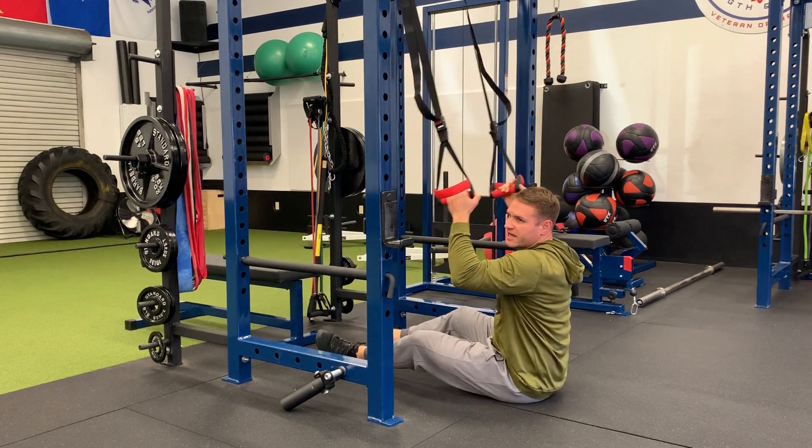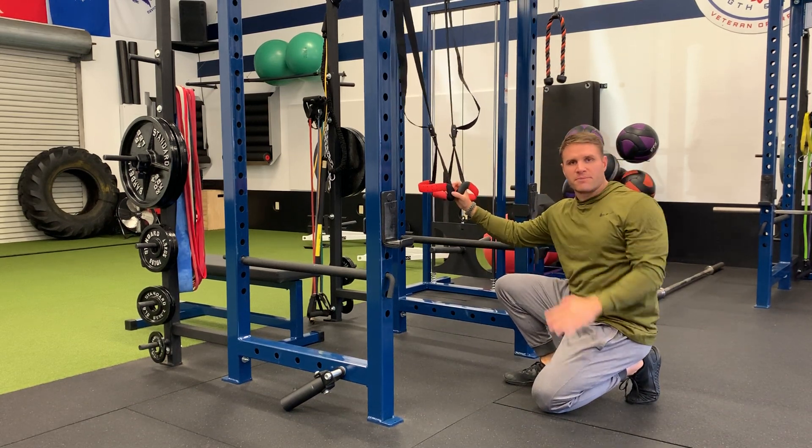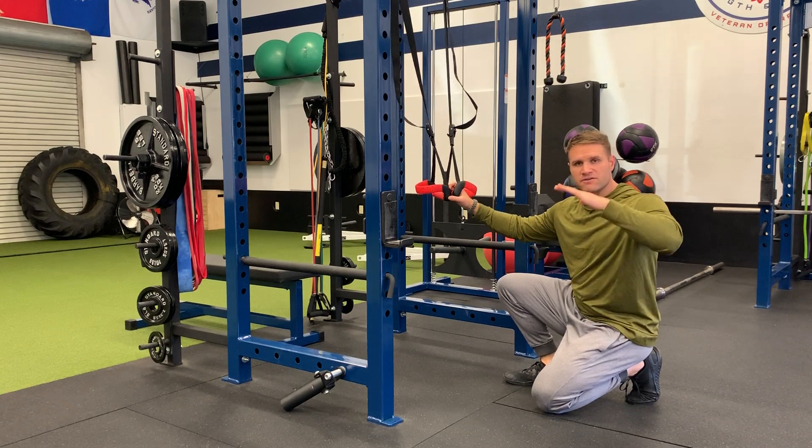If you need to modify, just raise the handles higher and bring your body up at more of an incline instead of a decline.